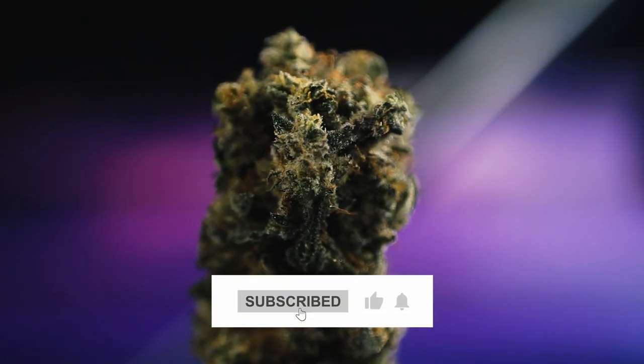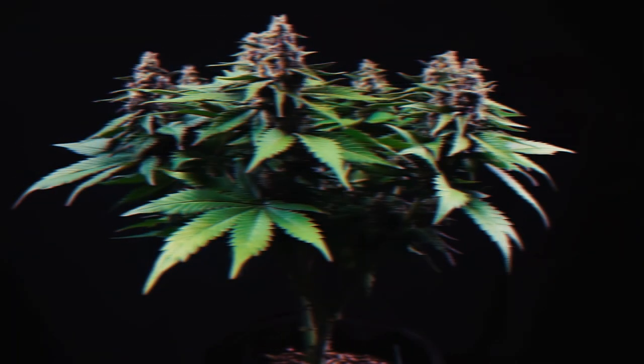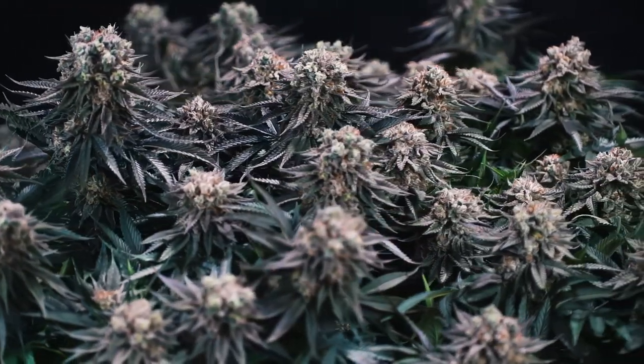If you want to grow weed that looks like this, make sure you subscribe and hit that like button. I'll be taking you along for this grow from start to finish in a seed-to-harvest series, with this being the first part.